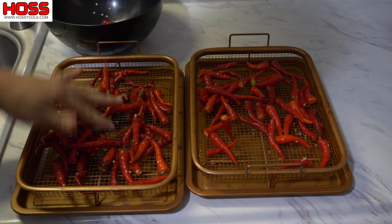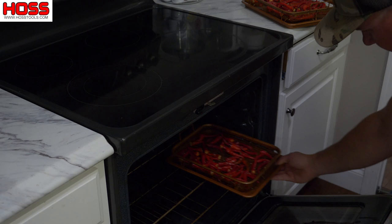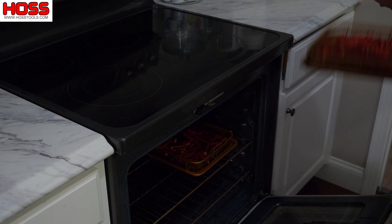I'm going to put these in the oven on 170 degrees, because that's as low as my oven will go. This should take about eight hours or so — I like to do it right before I go to bed and then I can get them out in the morning.